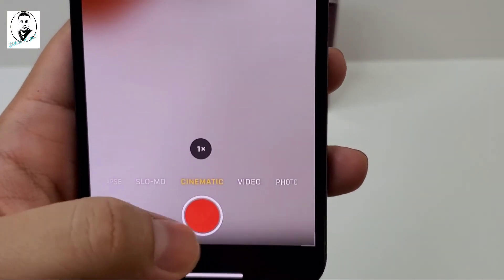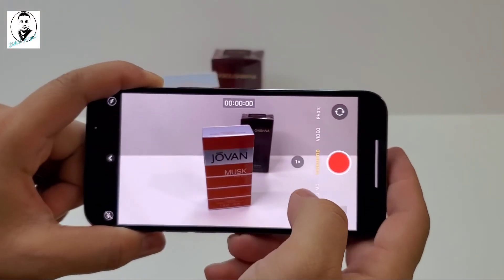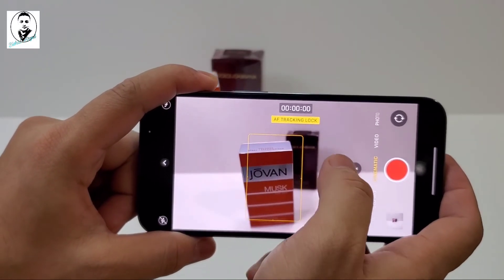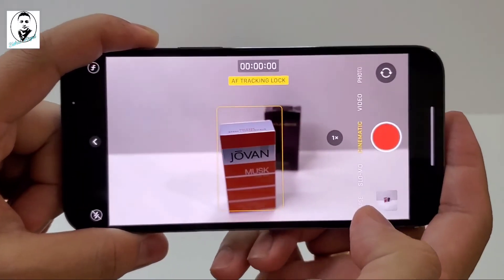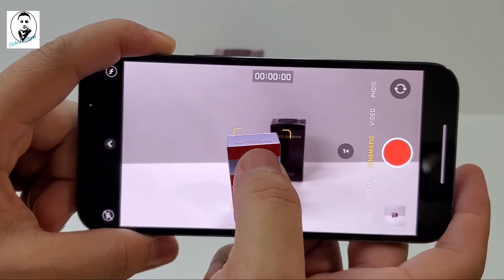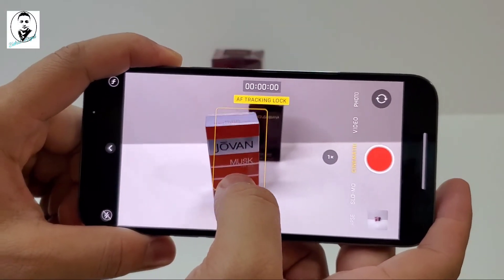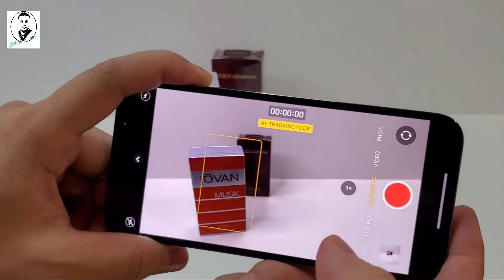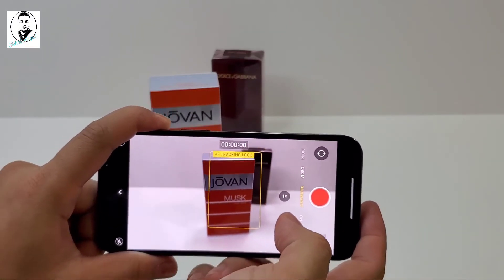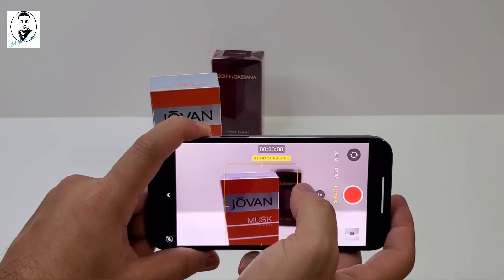The new feature is cinematic mode. Let's see how it works. If you focus on one subject, the background will go blurry. If you double-tap — tap two times — it will lock onto the subject and only focus on that subject. So even if you move around, that subject stays in focus and everything outside is blurred out.